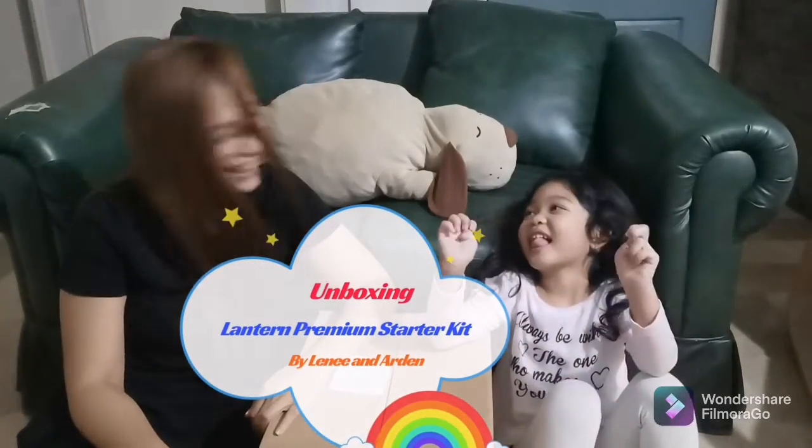Hello everyone! So today we're going to unbox my prize! Yay!